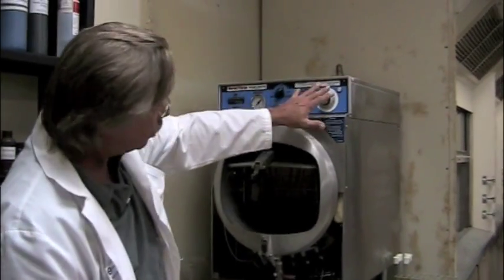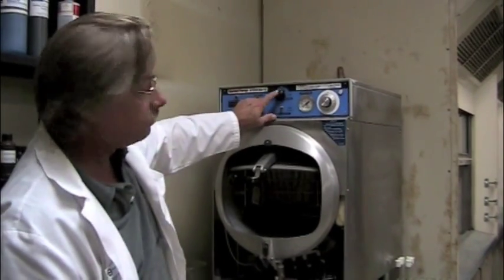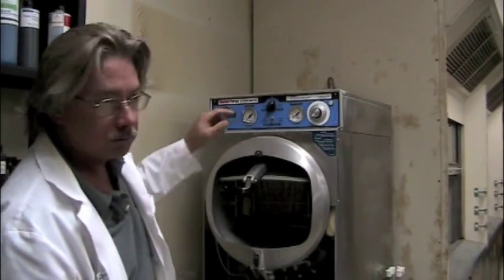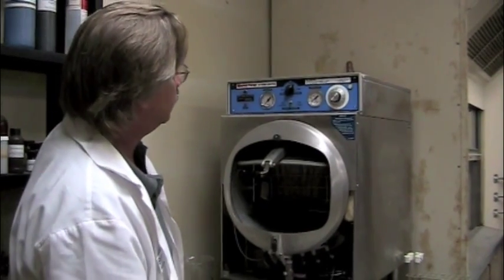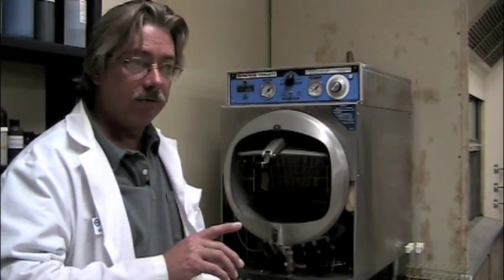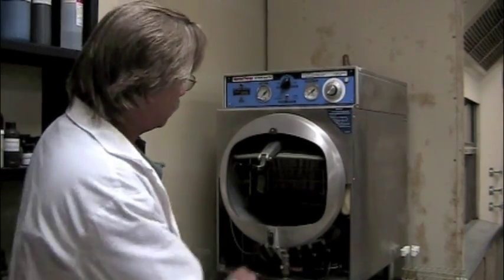These controls and knobs tell us that we're going to be autoclaving at about 245 degrees Fahrenheit, and the pressure will reach around 13 to 15 pounds per square inch. In order to effectively kill bacteria and spores, it needs to be at that temperature and pressure for 15 minutes.